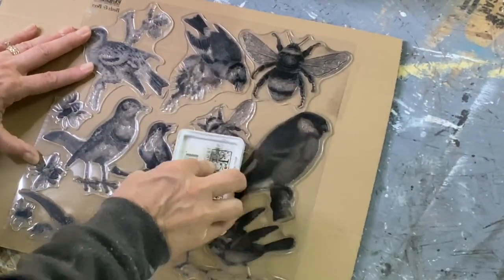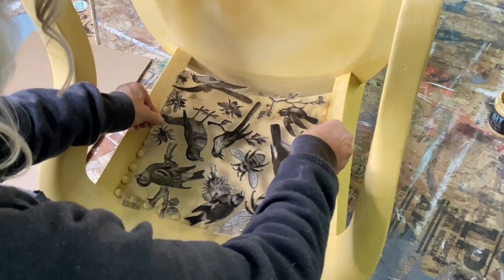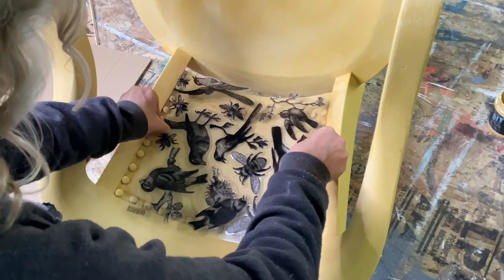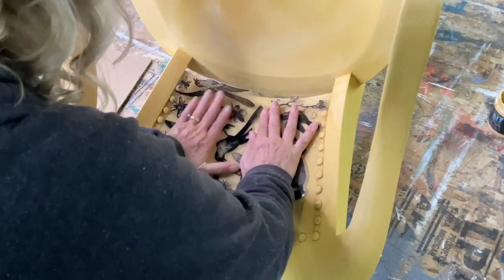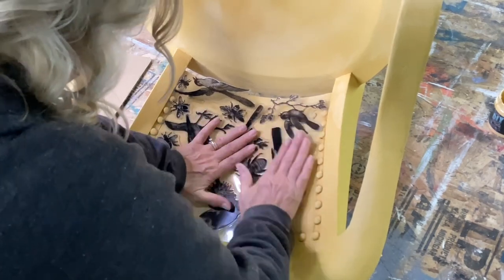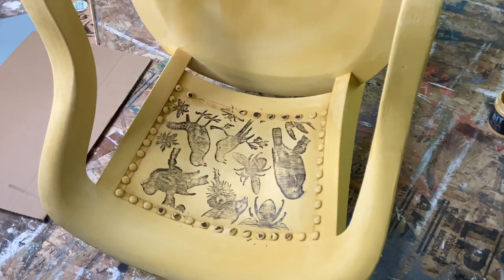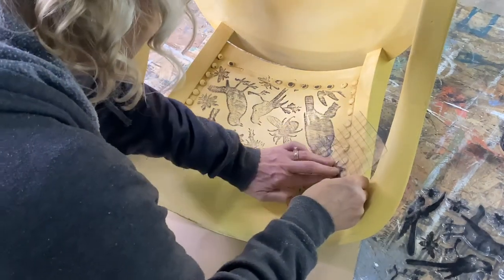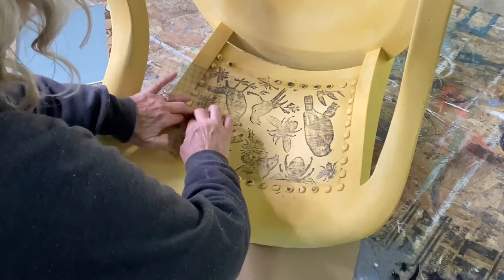I liked the placement of these birds and bees so I did the entire stamp and stamped the back of the chair. I had to do this upside down because the chair was a little on the wonky side. On the curved back you just want to make sure that you push that stamp in there without wiggling it. I did wiggle it a little so one of those birds is just a little double-imaged, but I didn't mind that at all. I had some blank spaces and really liked the bees and flies so I stuck a couple of those tiny ones in there.